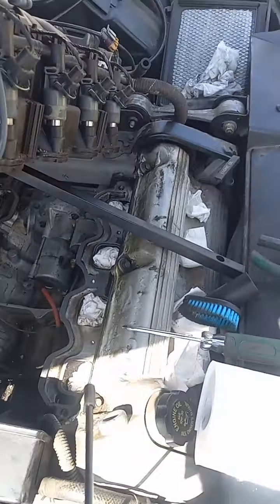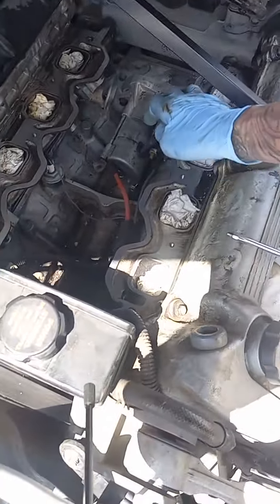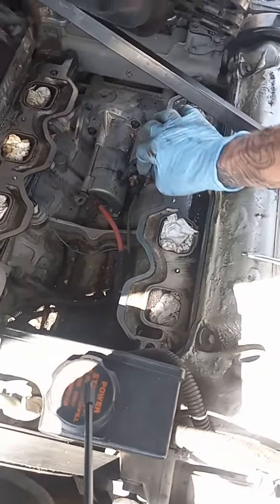We got our new starter, and wouldn't you know — whoever messed with it before did not put the nut back on the stud with the threads there for the power to the solenoid.